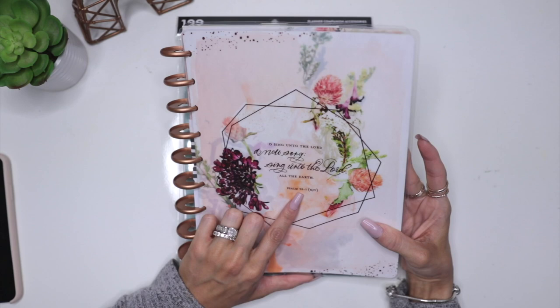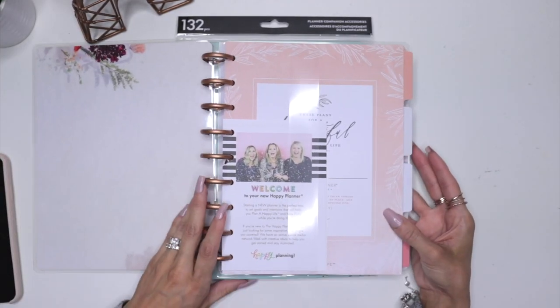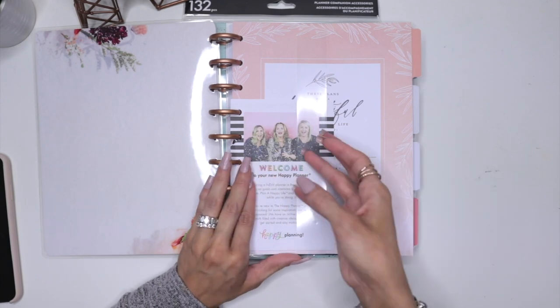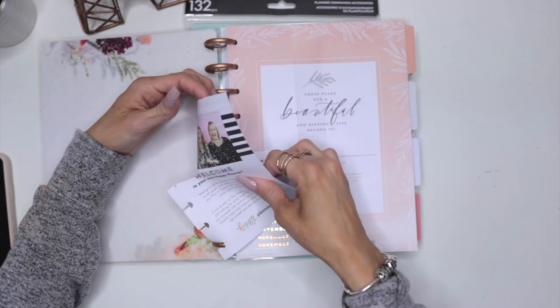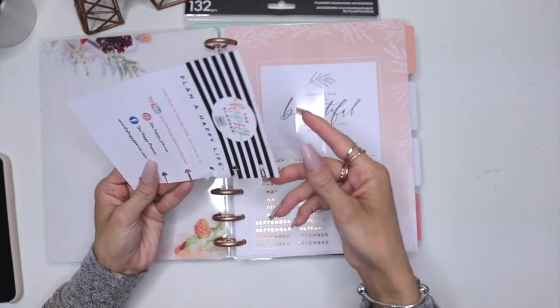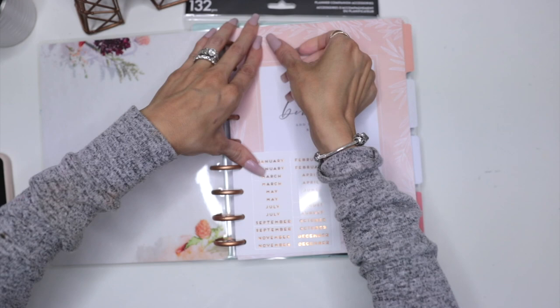This one is Psalms 96:1 in the King James version. And then when you open it, you have the welcome to your Happy Planner page by the beautiful team.